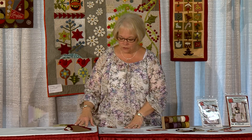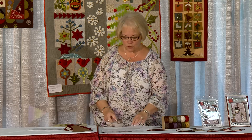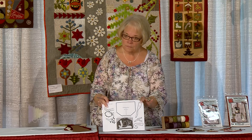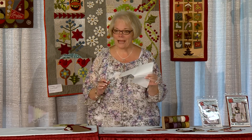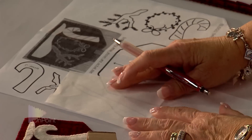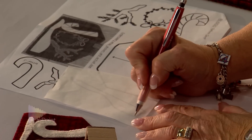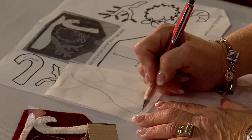We love handwork. Today I'm going to show you a very simple beginner's project with wool using the freezer paper method appliqué. We're going to begin by tracing all of our patterns with freezer paper — what most of you have in your kitchens. We're going to take this piece of freezer paper, lay it down on top of our pattern, and with a pencil, quickly draw that shape.